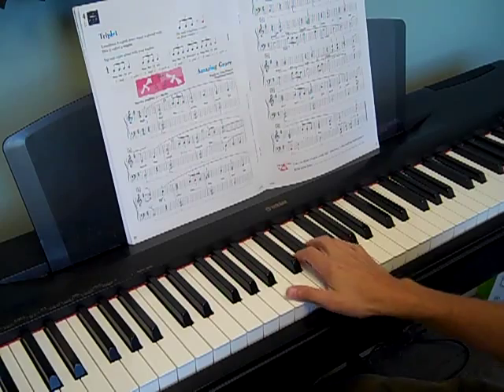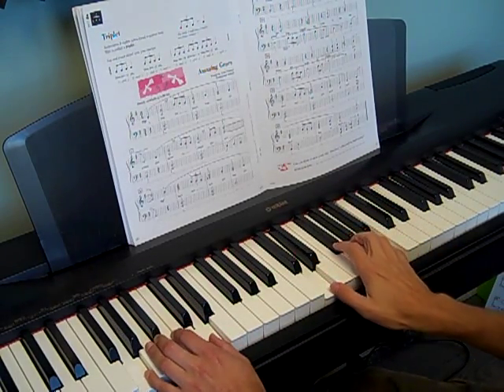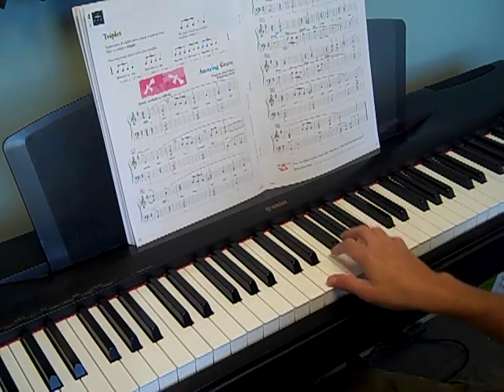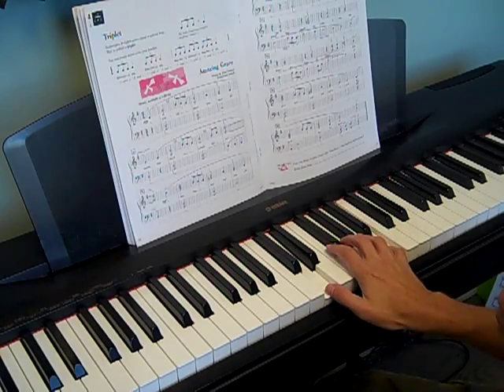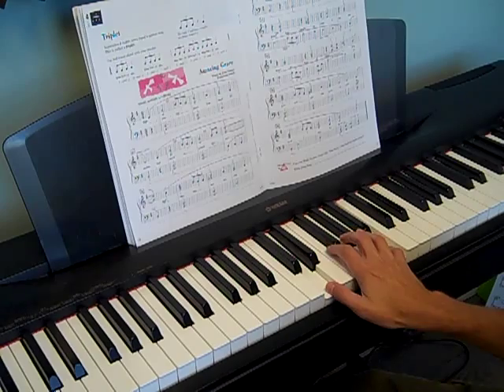Let me take you through the piece. The first 4 bars are soft. The triplet falls in like 1-2-3, 1-2-3. See how the triplet falls in there? 1-2-3-1. It's all even.